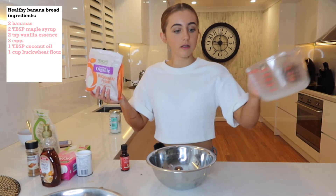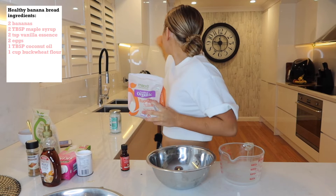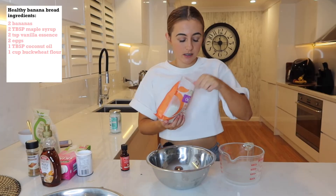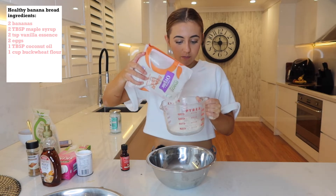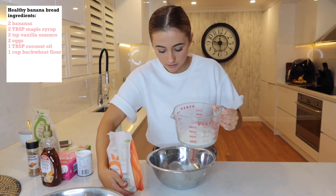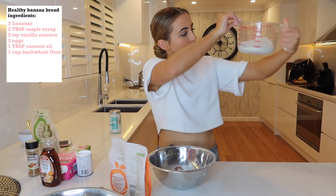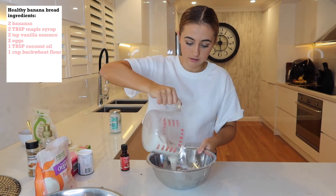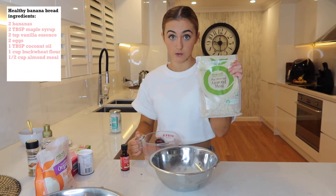Now you're going to add one cup of buckwheat flour. You can use almond flour, normal flour, really whatever flour tickles your fancy. Pop that in. And then half a cup of almond flour.